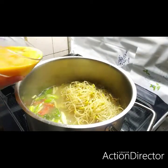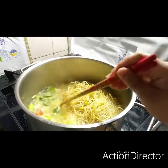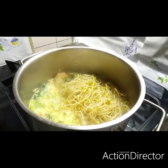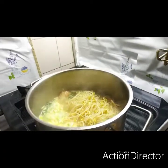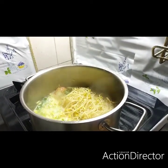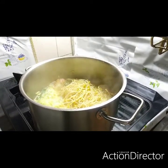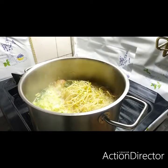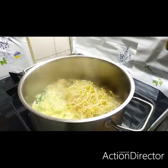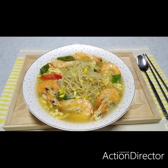After that, let's put our egg, and then mix all together. After putting the scrambled eggs, after it boils it means it's already cooked. This is already cooked. This is now the result of our kongnamul soup.